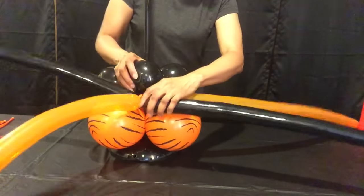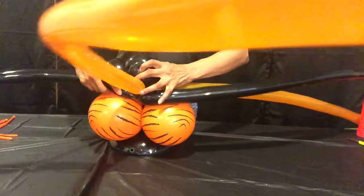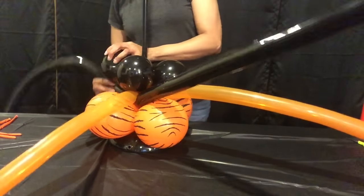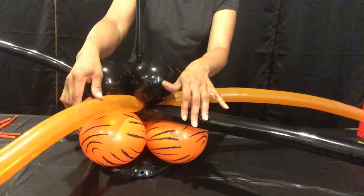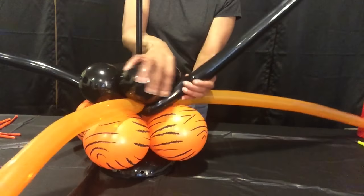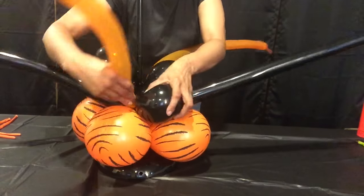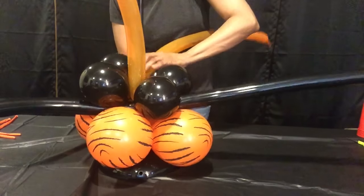Now I'm getting ready to put it up under the black balloon in the middle part here. This is my second attempt to do this today. What you want to do is have each 260 be in between the black balloons like this — the black in between — and then I'm going to take this one and bring it around so it could be facing the other orange.